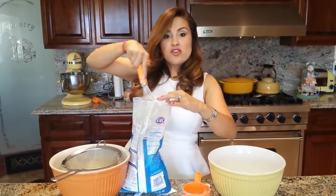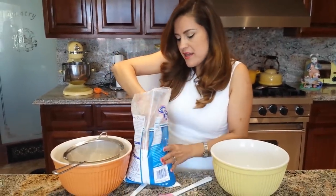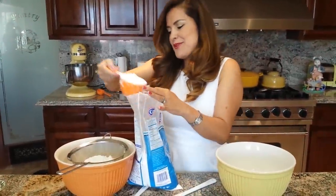Before you measure, whisk your powdered sugar with a little whisk so you get a more accurate measurement. Measure two cups of powdered sugar and get rid of all those little lumps.